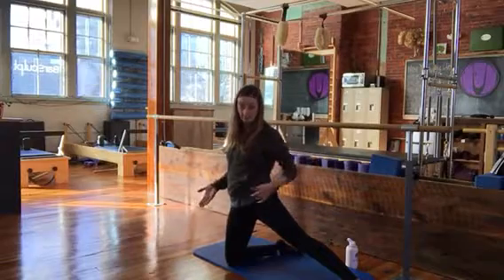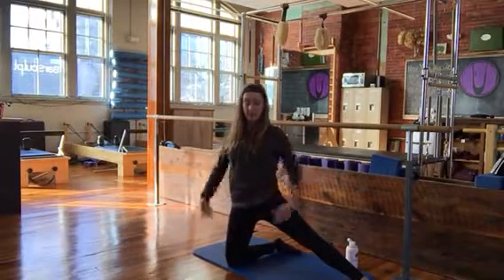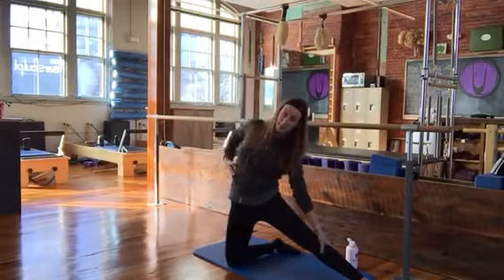So we're not parallel, the hip's not forward. The hip is open, the abs are tight, the arm lifts, and you stretch. You should feel the side body.